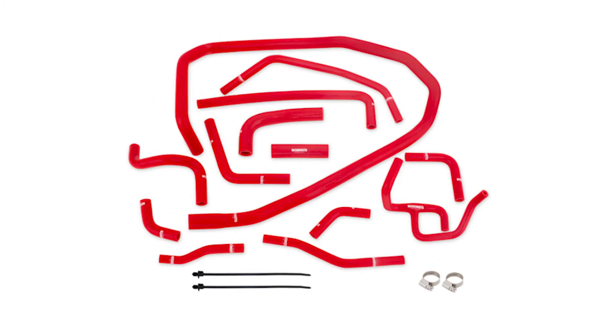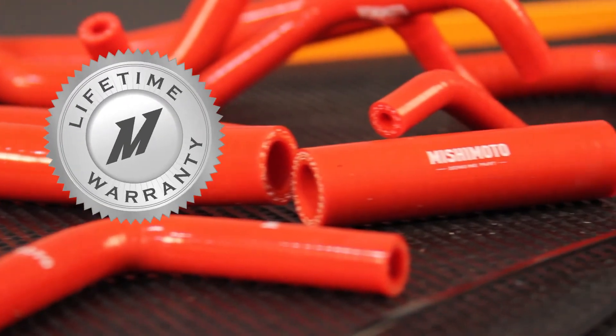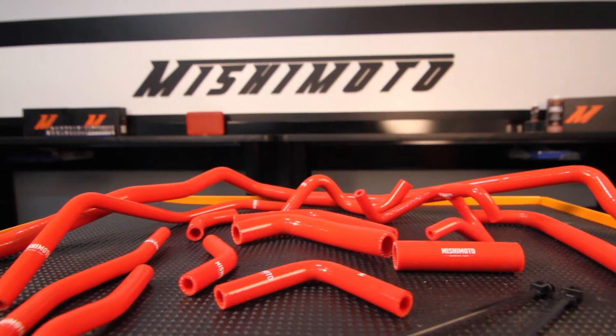The Mishimoto Silicone Ancillary Hose Kit is offered in black, blue, and red, so it not only works better, it looks better too. And like all Mishimoto products, this hose kit comes with our lifetime warranty you know and trust. If you want your 2015 Subaru WRX to look great and stay cool, then you need the Mishimoto Silicone Ancillary Hose Kit.